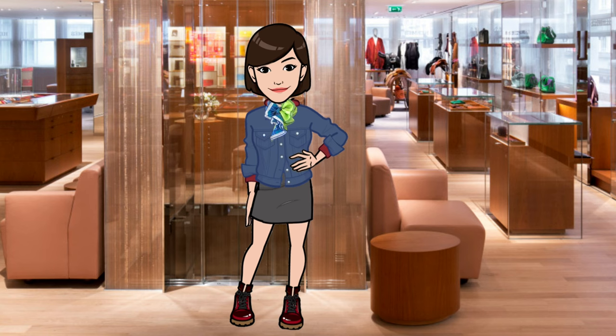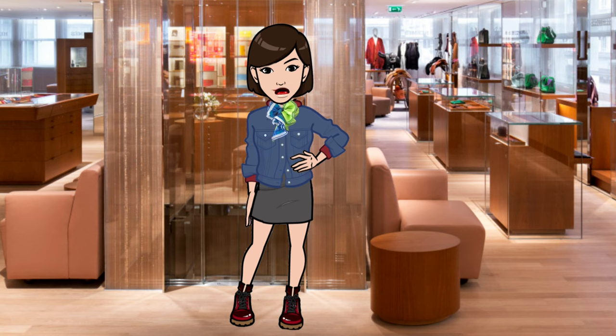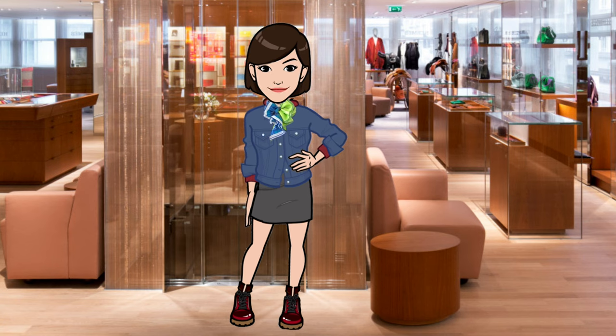So there you have it — answers to your most frequently asked questions on Hermès scarf care. Please like this video if you enjoyed it and let me know what you think in the comments. In future episodes I'll share other scarf reviews, tutorials, and more, so be sure to hit that subscribe button to be notified of new videos. Thanks again for joining me today. Until next time!